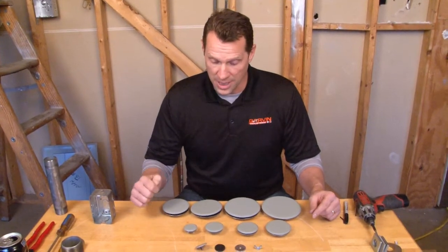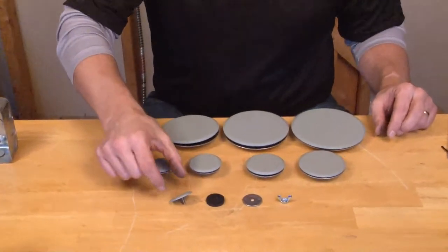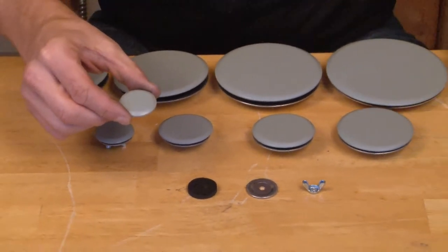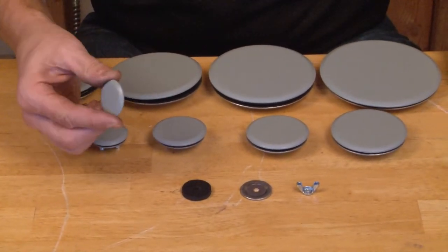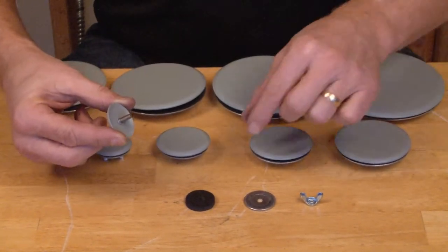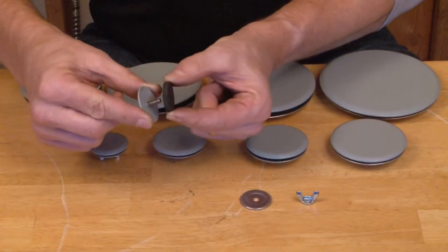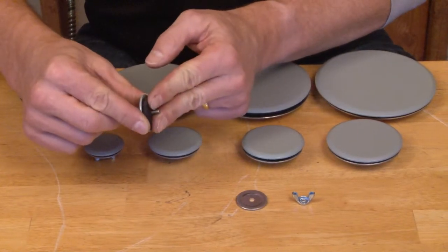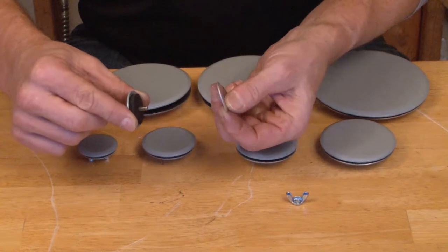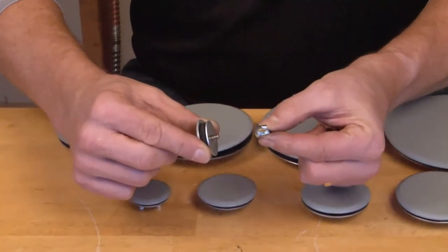Each oil-tight knockout seal that Garvin Industries makes is composed of a stamped steel disc, painted powder-coated gray to match the panel, with a threaded stud welded to the back. It also includes a thick neoprene gasket that is designed to prevent oil leakage around the knockout, a backer plate that goes inside the panel, as well as a thumb nut to tighten it from the inside of the panel.